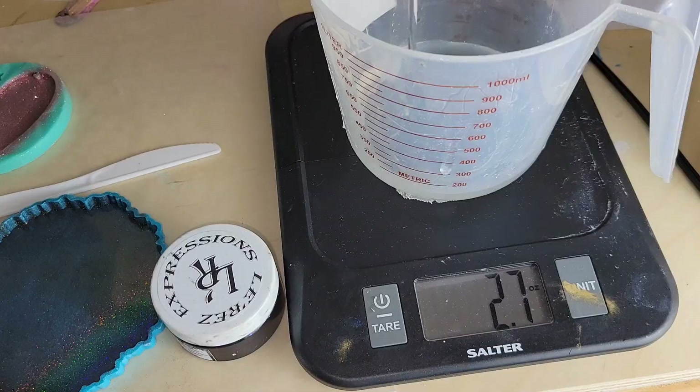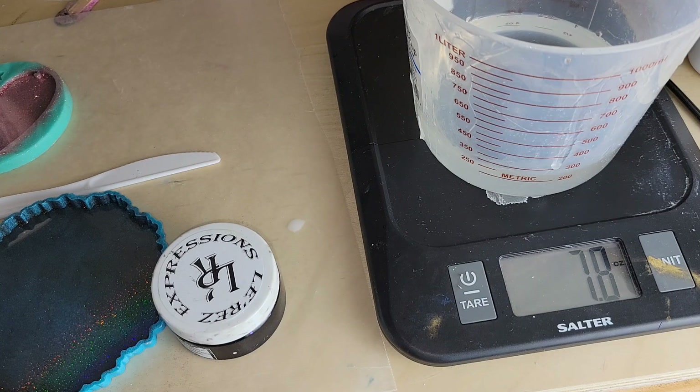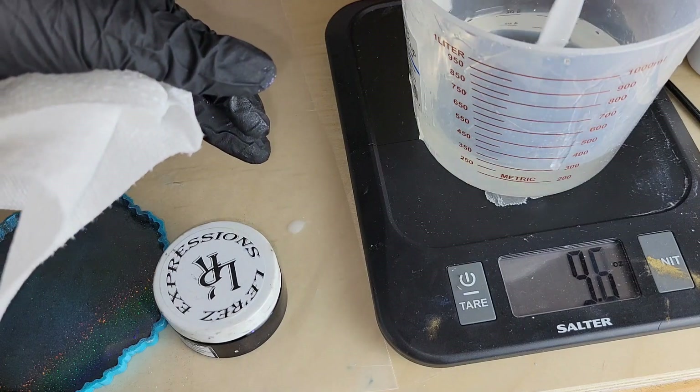Now we're going to be measuring and mixing the resin. I'm going to be using the Liquid Diamonds casting resin from the Epoxy Resin Store. It's a two-to-one ratio resin. I was working on a few projects at once when I mixed this up, so I mixed nine ounces total — three ounces of Part B and six ounces of Part A.